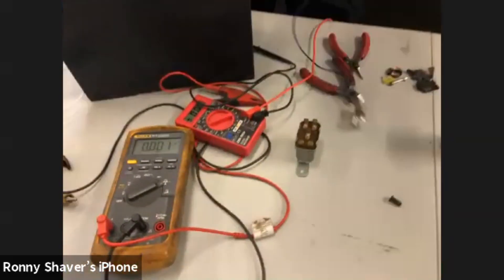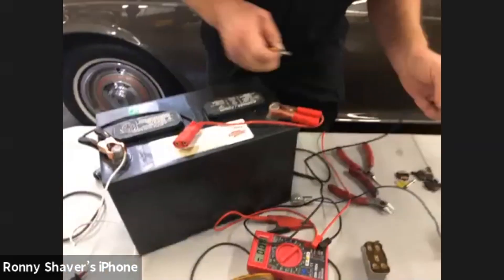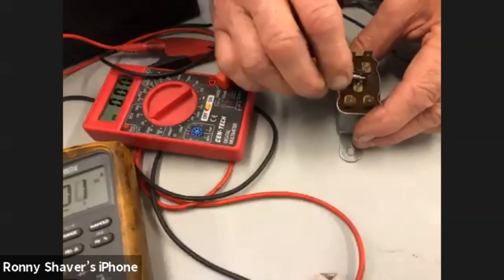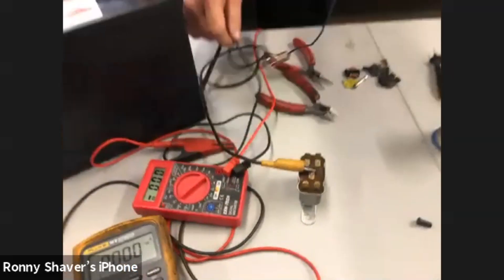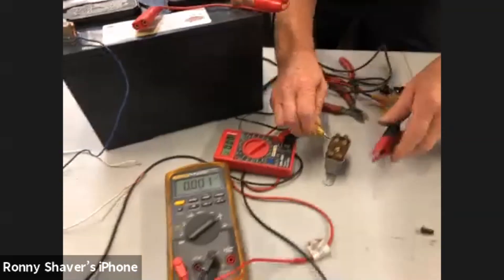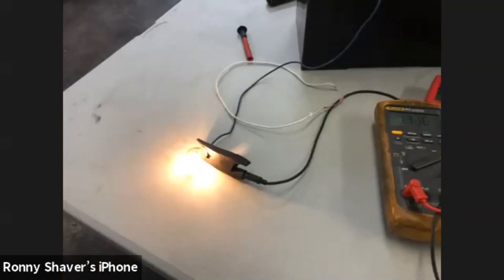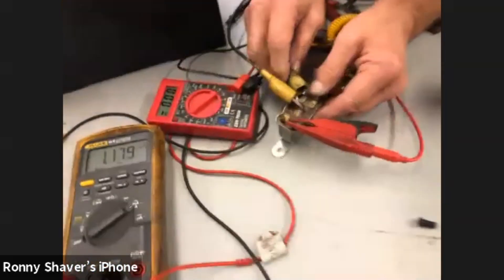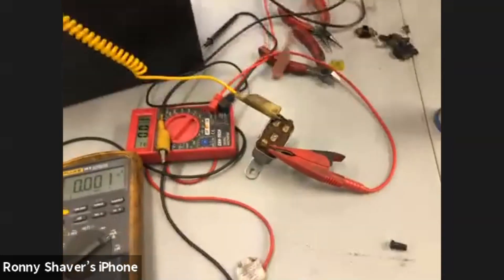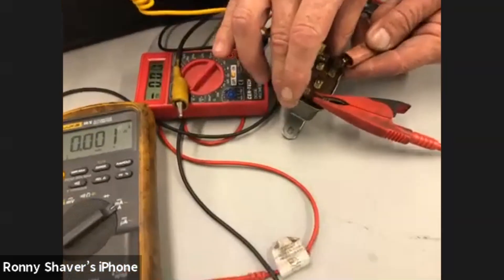We're going to demonstrate this right here. We'll make this the C terminal feed. We'll hook a light bulb up and confirm we have good voltage feed here — that one is lighting up. We're going to take one of the winding wires to ground, and activate the relay with the other. Hear that? That means the relay is working.